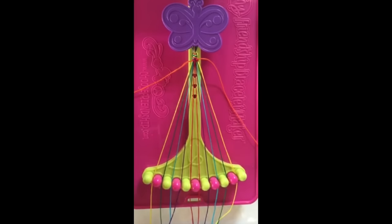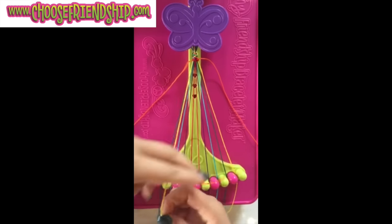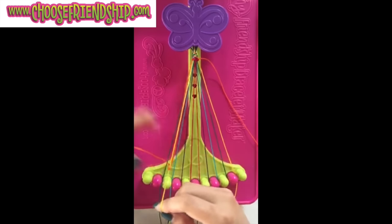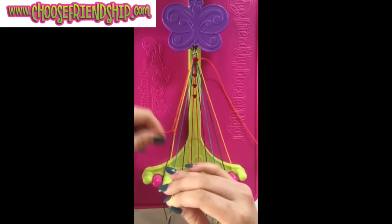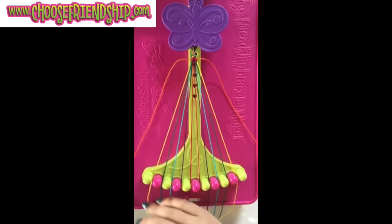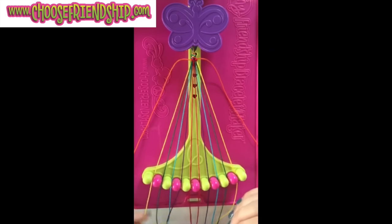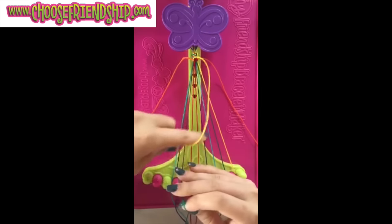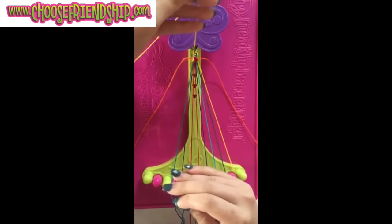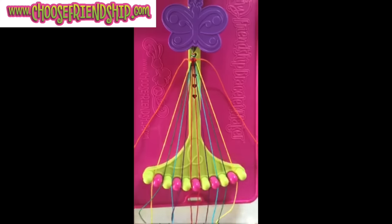Step number 3: take the string in slot number 0 and make a single right, single left hand knot with string number 1, keeping it in the same place. Step number 4: take the string in slot number 1 and make a single right, single left hand knot with the string in number 4, leaving the string in slot number 2, leaving it in slot number 1.